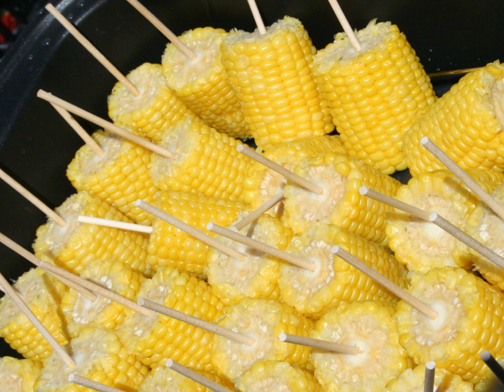Corn on the cob is a culinary term used for a cooked ear of freshly picked maize from a cultivar of sweet corn. Sweet corn is the most common variety of maize eaten directly off the cob. The ear is picked while the endosperm is in the milk stage, so that the kernels are still tender.